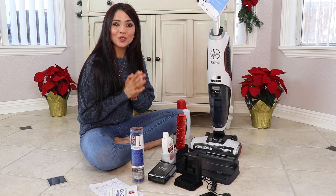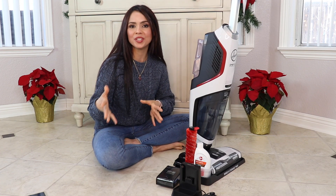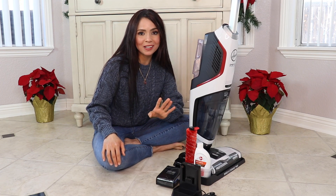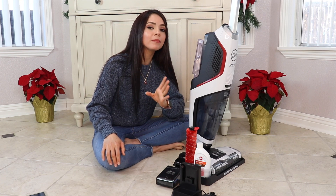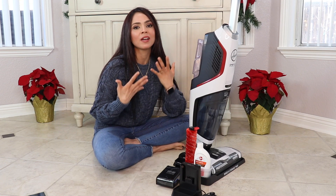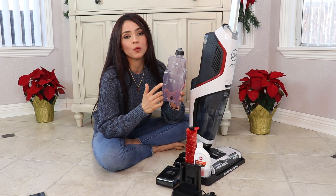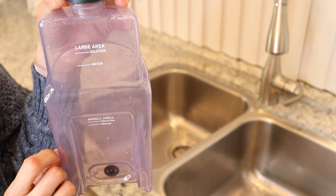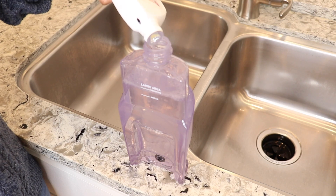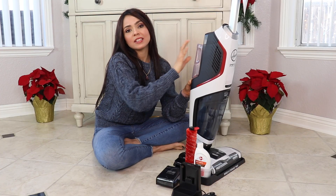Now I'm going to show you how to actually use the machine. It's super easy — everything is labeled. You have the solution and water tank in the back and the dirty water tank in the front. First, you need to charge your battery fully before use, which takes up to three hours. While that's happening you can read the manual. You can also fill the water tank — it has lines for water and solution, with small and large area indicators.